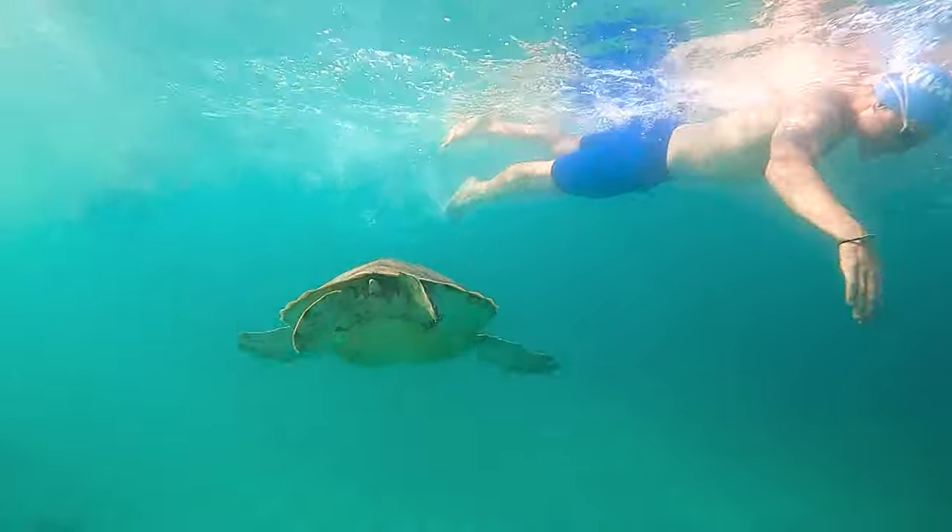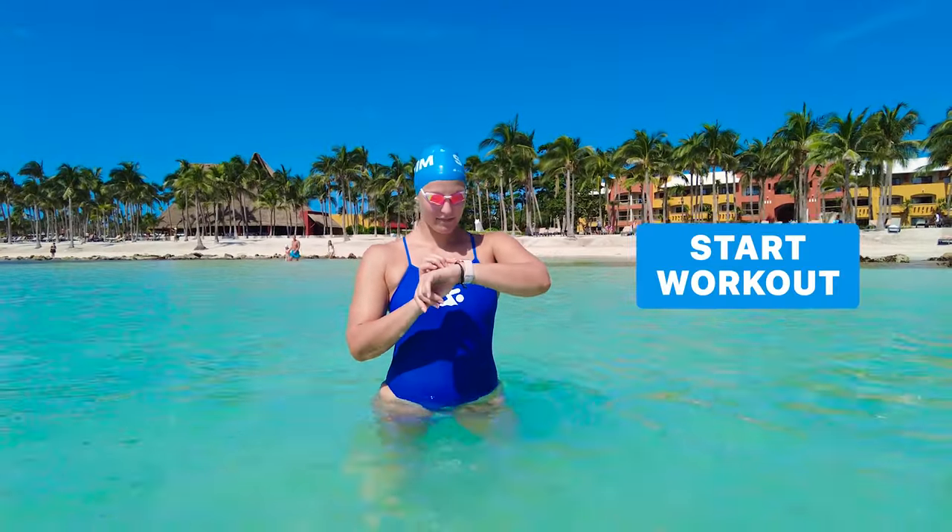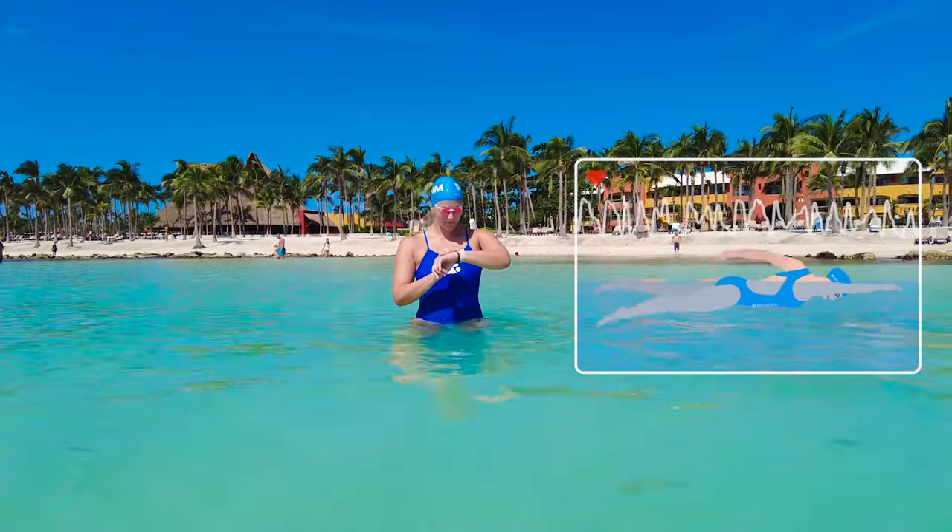If you're scared about seeing fish while you're swimming, just remember that they are all way more scared of you than you are of them. So get swimming, log your open water swim in the MySwimPro app, and enjoy!